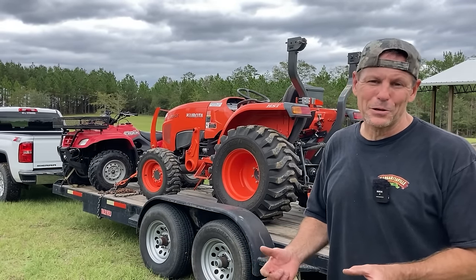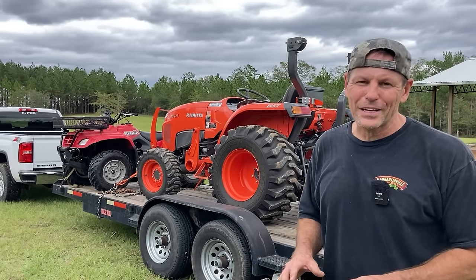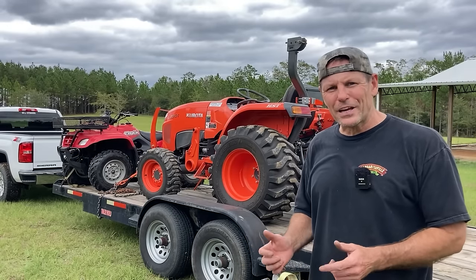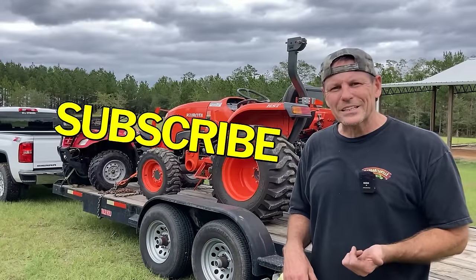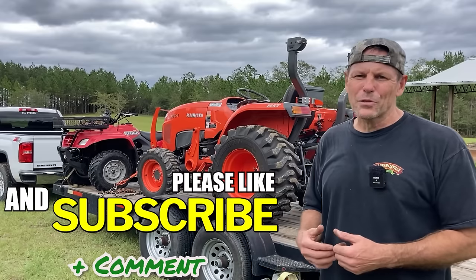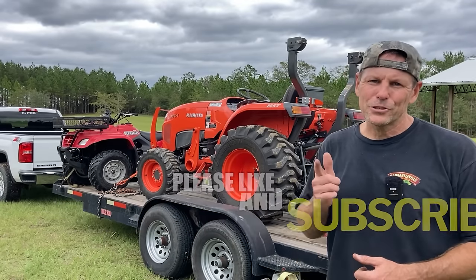They're thicker and appear stronger than the actual frame of the tractor I attached them to, so I don't anticipate having any problems going forward. Hopefully you enjoyed today's video and the modifications we made to our L3901. If you did, please click that like button, subscribe if you haven't already, and share with your friends. Otherwise that's all I've got and as always remember — life is short, tractor hard.